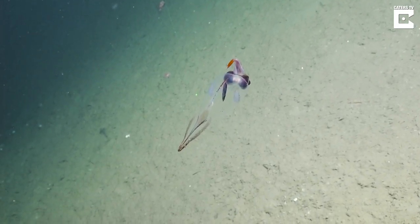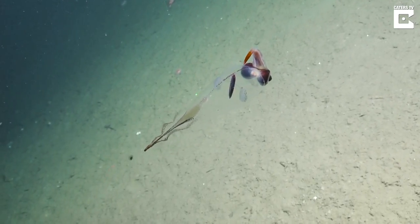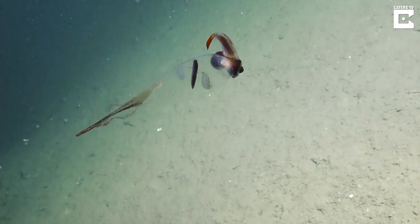It retains ammonia solutions inside its body that gives it a balloon-like shape and helps it float. Oh, it's turning around. Wow, that's an incredible, incredible image.